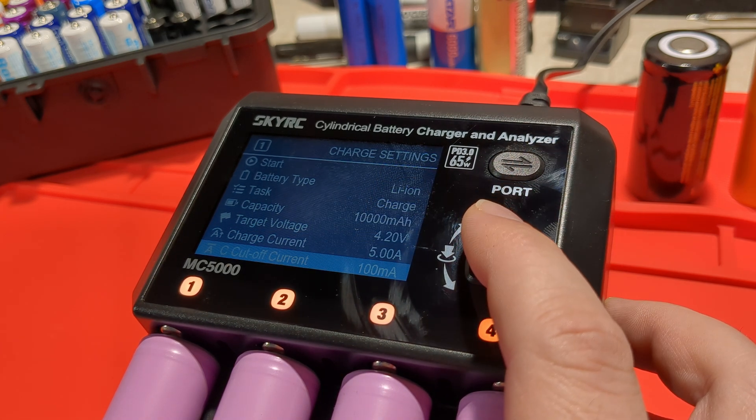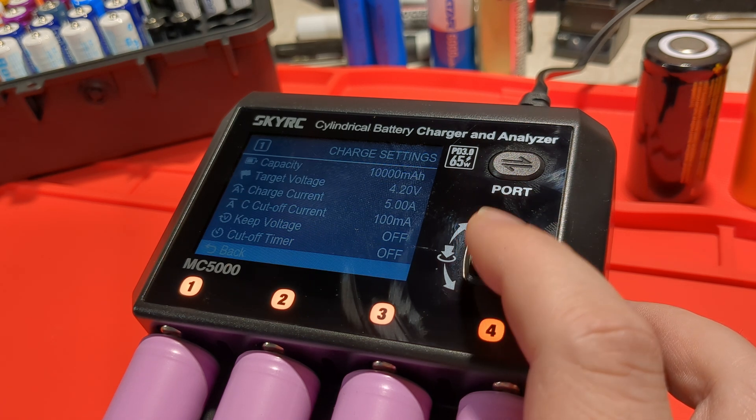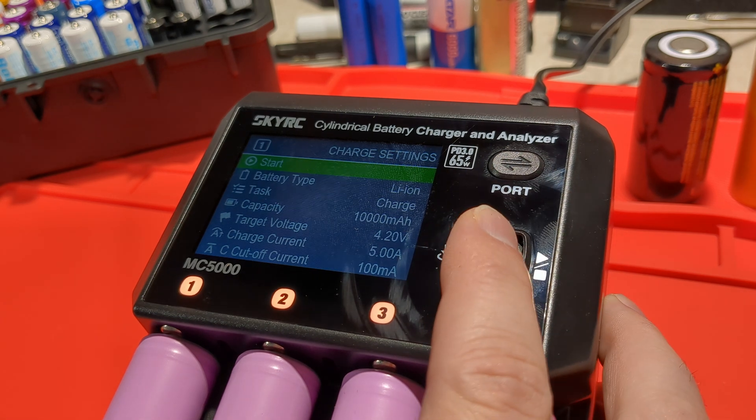We've got a cutoff current, charging current, keep current, cutoff timer, and back. So let's charge all four cells at 5 amps.